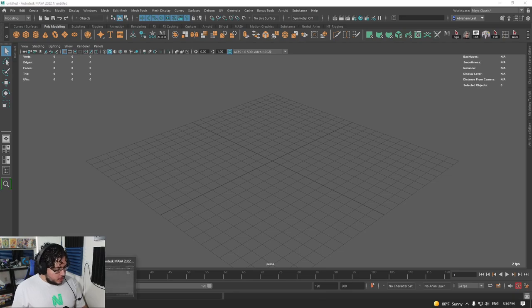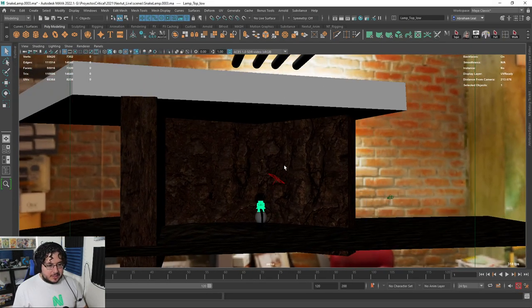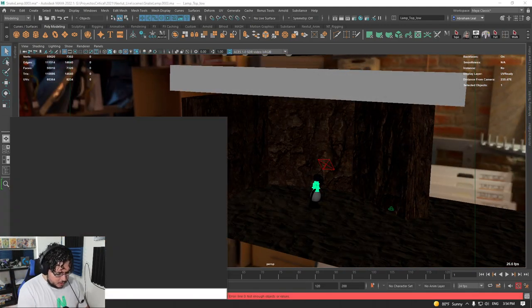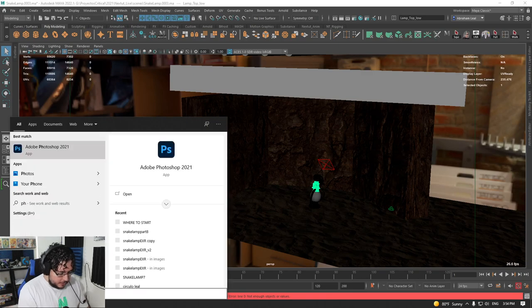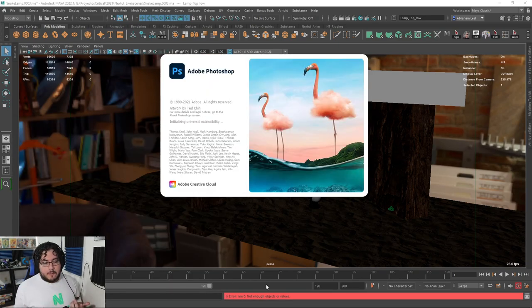I just opened here the snake lamp that we finished last time. You saw the thumbnail render — pretty cool, right? I think I can show you this over here. I know we've been talking about this snake lamp for a long time, but I just want to show you how to create the final thing for this element, for our lamp in this case.